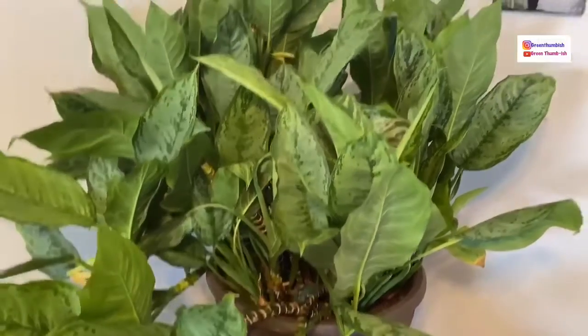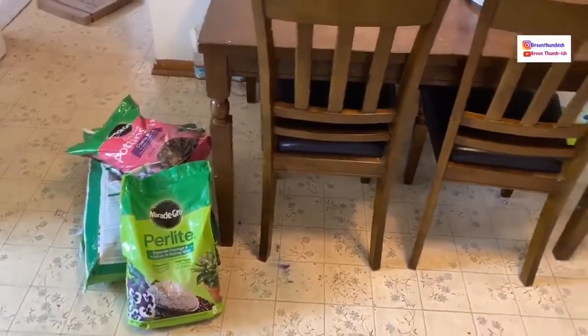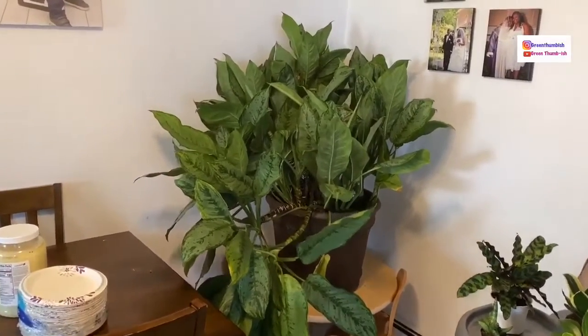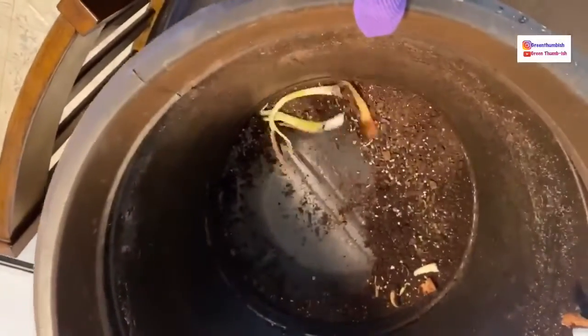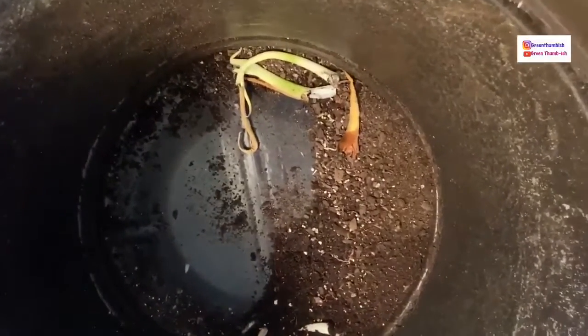For right now, let's get into getting this repotted. I've cleared a space on my kitchen floor — I have tons of soil over here, perlite, and orchid bark. As you can see, I have the entire plant out of the pot. This pot is really big. The roots were starting to grow up underneath. It's plastic and didn't have any drainage.